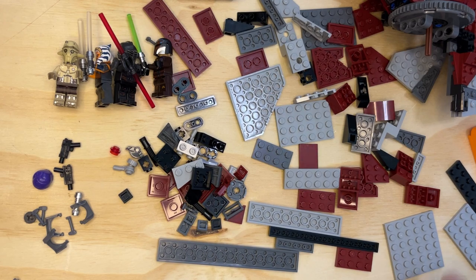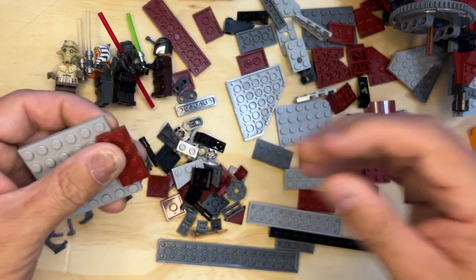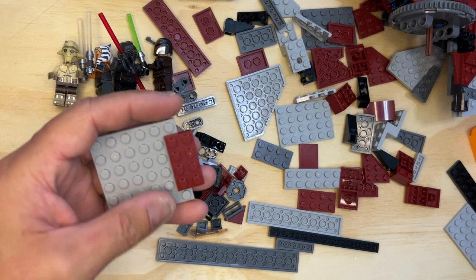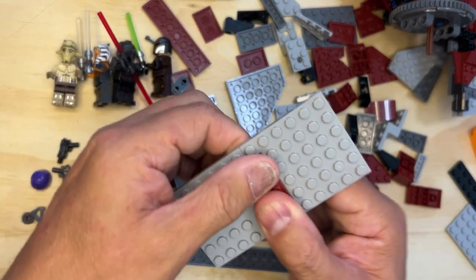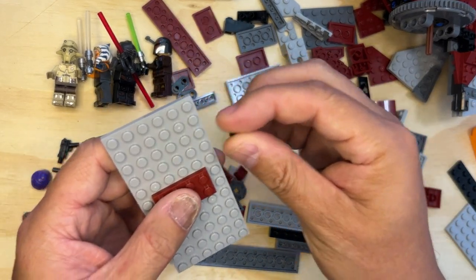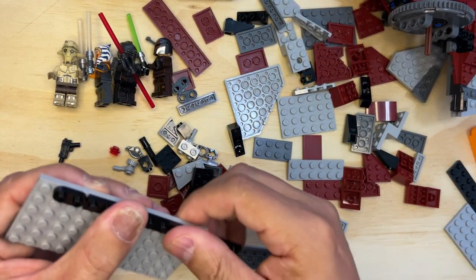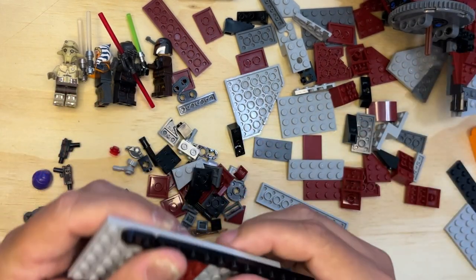I'm going to start like I did in the last one — one of these flat plates, two by four. And another one of these. Put these two together. Now this time, since I'm building the wing on the other side, I have to pay attention to which side I put this on, because this is going to go on the other side of the ship.